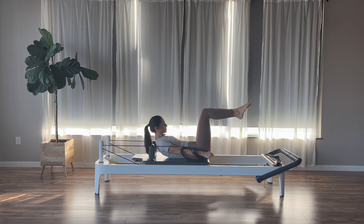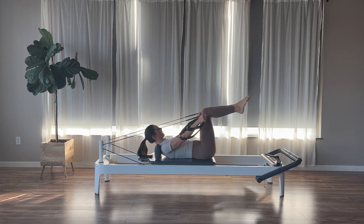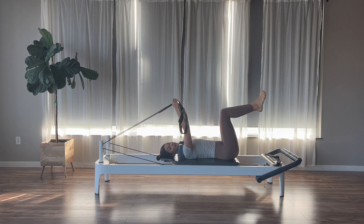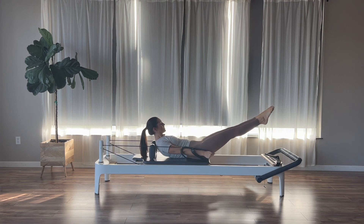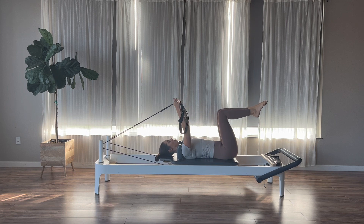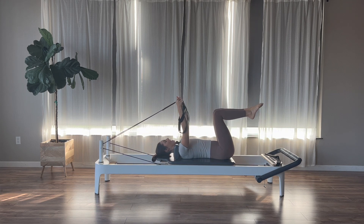Exhale: nod, curl, and then inhale as we return back down. Now we add in leg extensions. The next time I press my arms down, I nod, curl, and extend my legs out to a challenging level, then inhale to return back down with control. I'm drawing my abs in and up as I reach my legs out. We'll go for two more, and then last one.